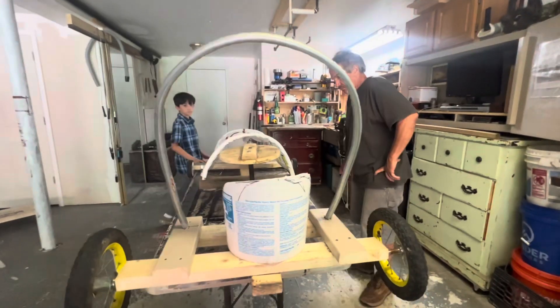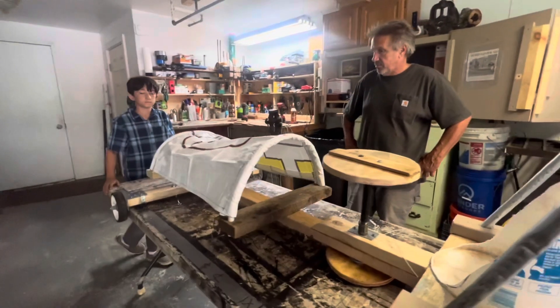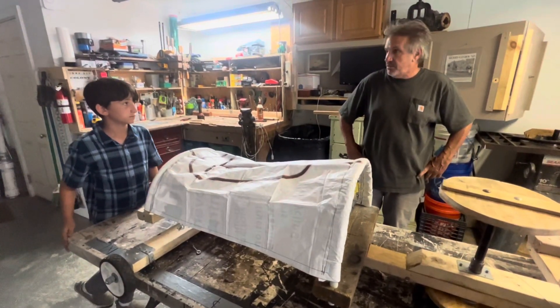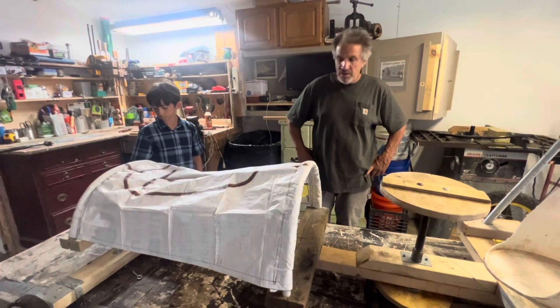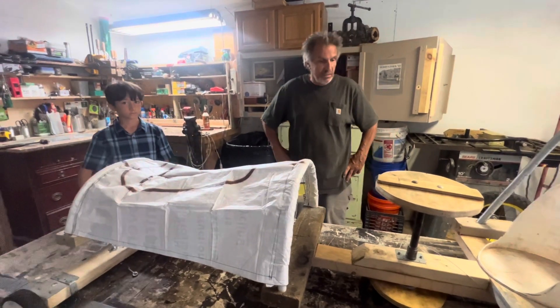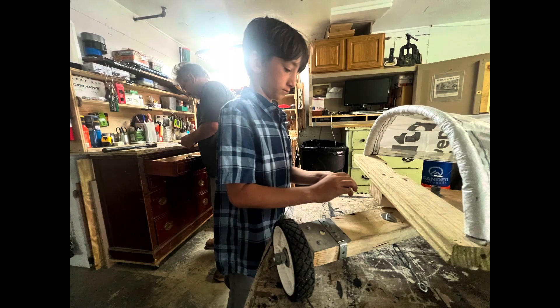How did you come to be involved with building a car for the artist's Soapbox Derby in Kingston? Well, actually, it was just a project that my grandson wanted to be involved in with me. Last year, he wanted to build a go-kart, so we got working in the garage to put this together.